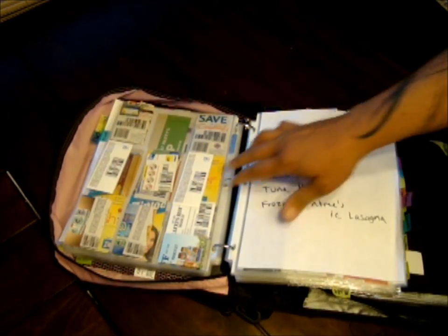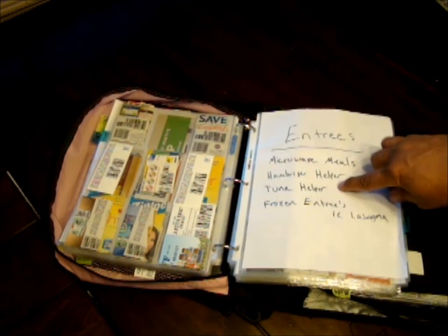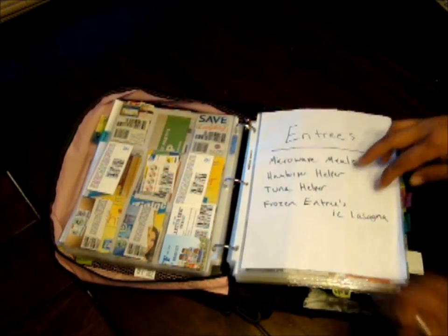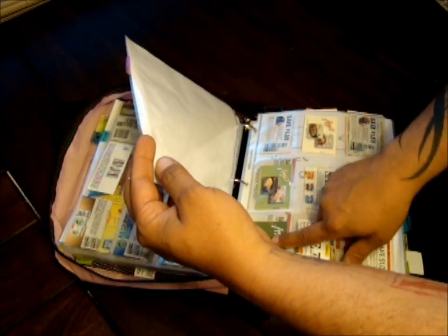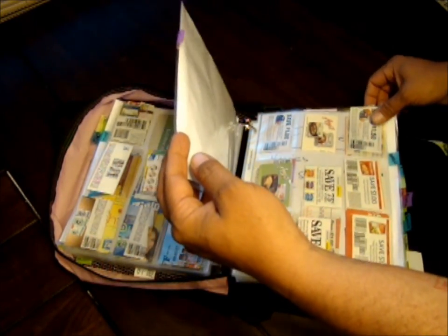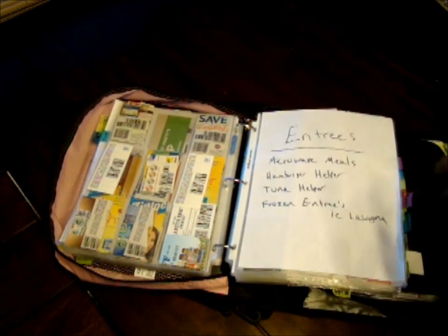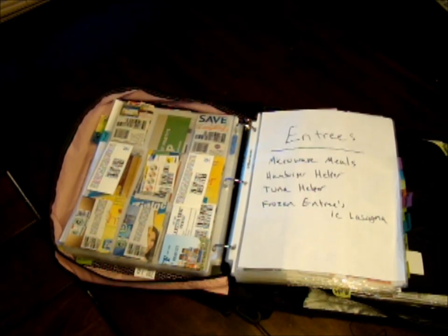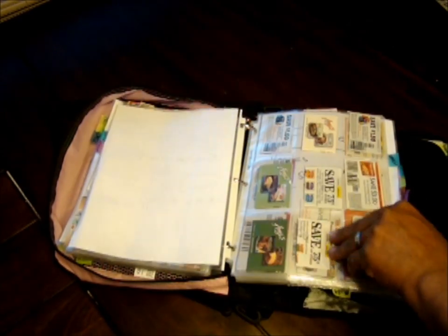Then I jump into entrees — microwave meals, Hamburger Helper, Tuna Helper, and frozen entrees like lasagna. Sometimes TV dinners, Amy's Kitchen coupons. Just random entree-type things — stuff that you can make as an entire meal that you can throw in the oven or microwave.